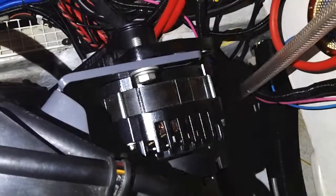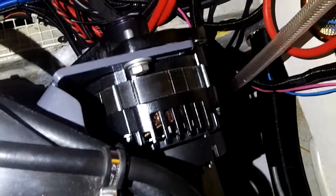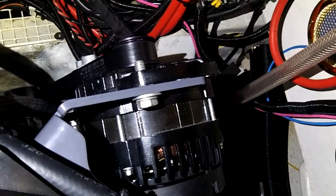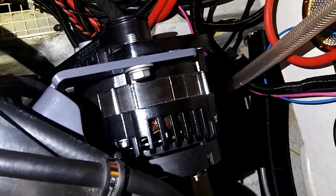I'm sitting in the engine room of our Halberg Rassi 42, one of Integral's test boats. The Integral generator replacement technology was launched at METS last year, and consists of the generator itself, which you can see here on the front end of our Yanmar 4JH80.